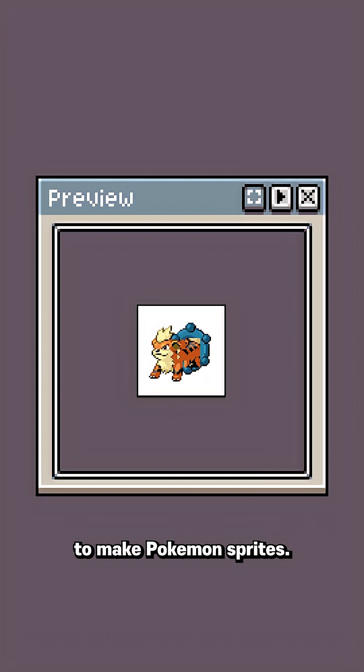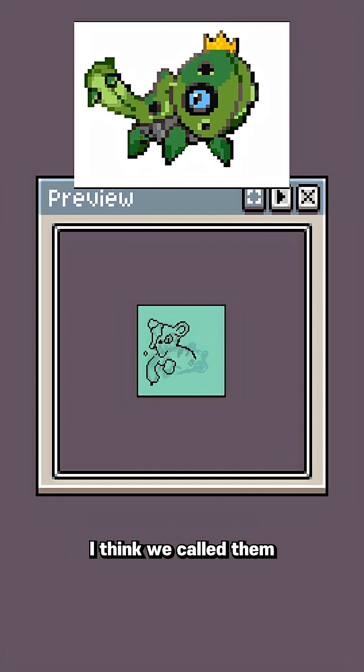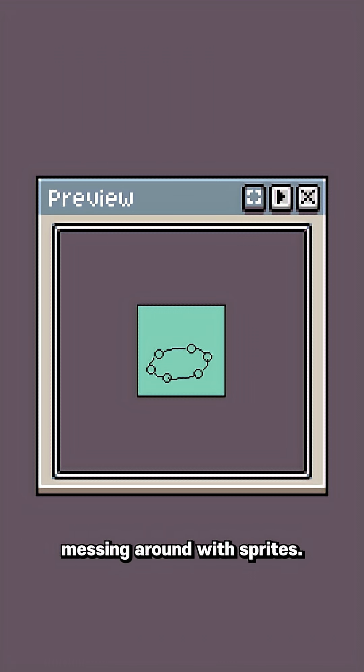Welcome to day one of trying to teach myself to make Pokemon sprites. I lied — I did this over the course of two days. You may not know this about me, but when I was like 12, I used to do Pokemon fusions before I knew they were called Pokemon fusions. I think we called them Pokemon splices back then. They were terrible because I was 12, but what I'm trying to say is I've always liked messing around with sprites.